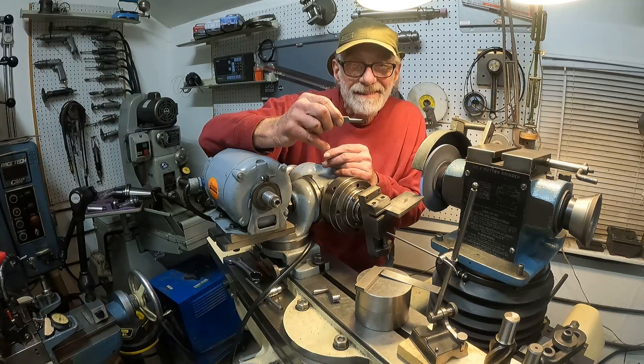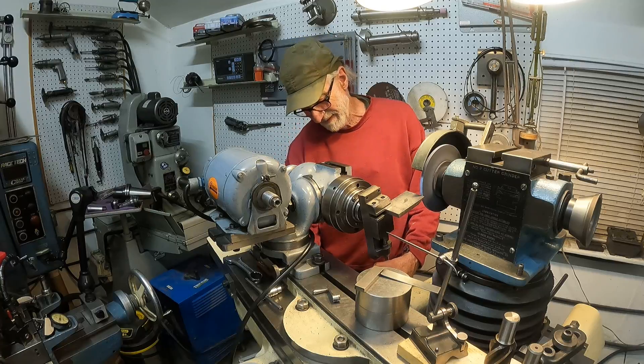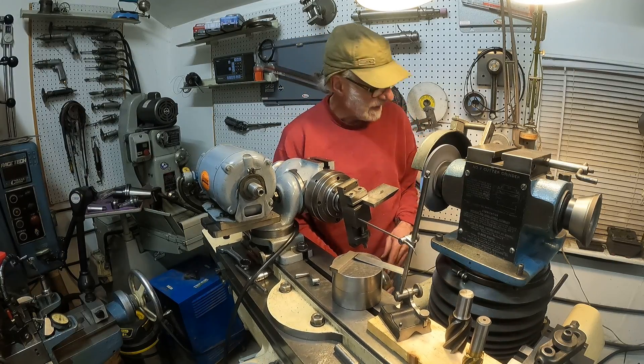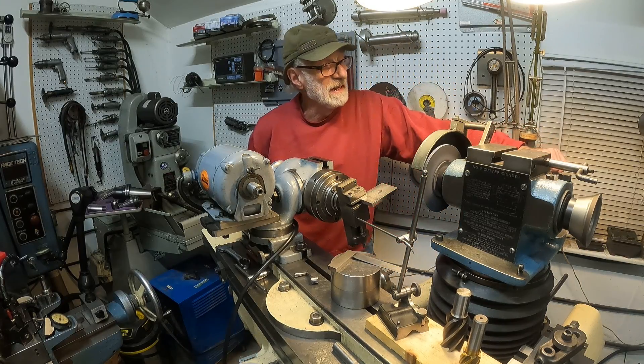That's that easy. Now we're going to rotate things around. It's always good to shut things down before we rotate the wheel head.